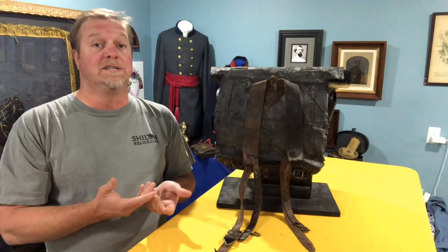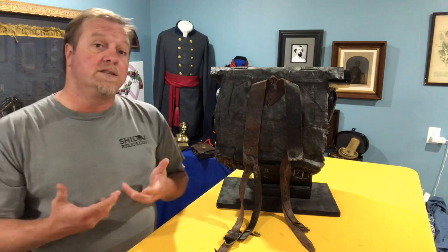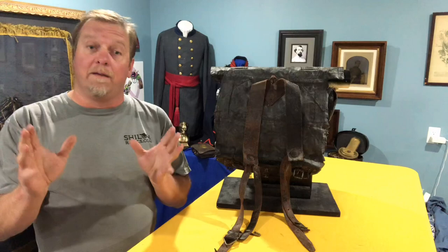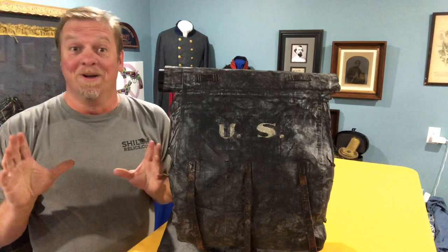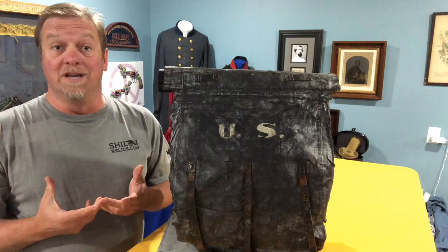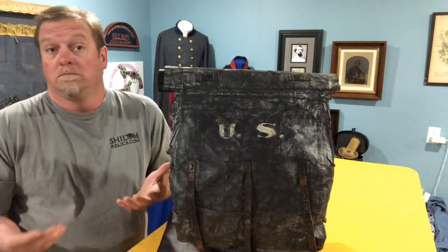Some of them actually went into service, and there are little things you can look for to see whether yours is one of the surplus ones or one that was actually used. One is the wear, and two, a lot of the soldiers would decorate theirs. This one has something neat — when you turn it around, you see that big U.S. in white letters. That's something I think is cool because it gives it a personal touch. If it was going into surplus and they were selling thousands of them, they wouldn't bother with this for 30 cents a piece. So this is one of the ones that actually got issued.